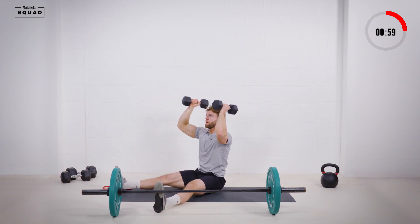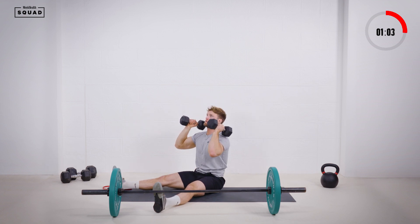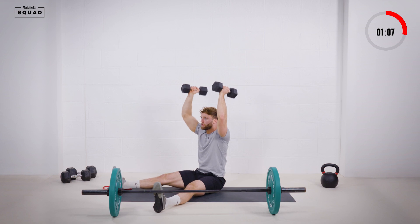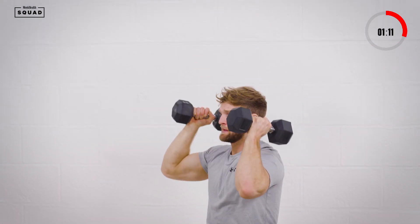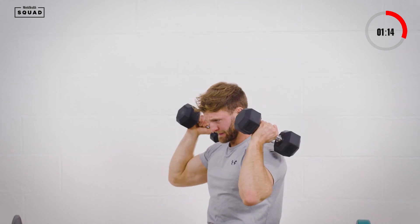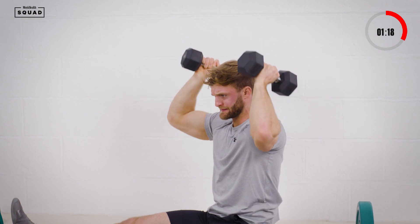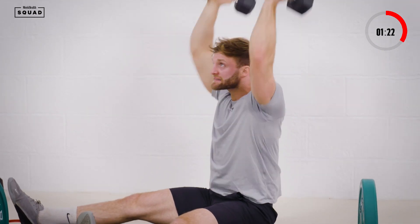Keep that tension off the shoulders, control and press. Working through reps — 1 through 10. Come on guys, keep going. Getting tough now, shoulders burning.